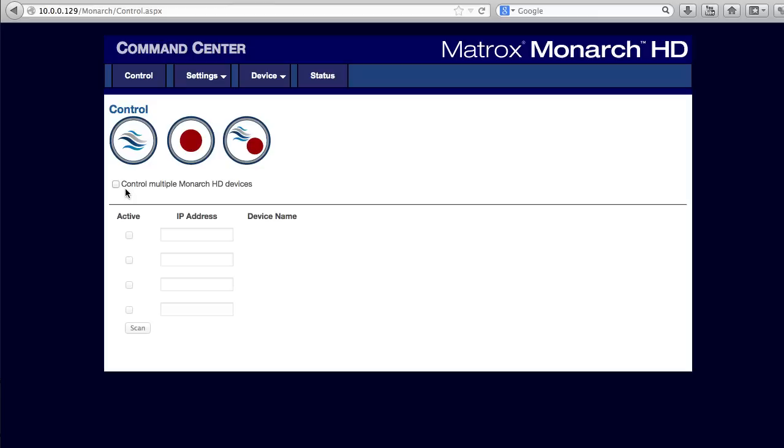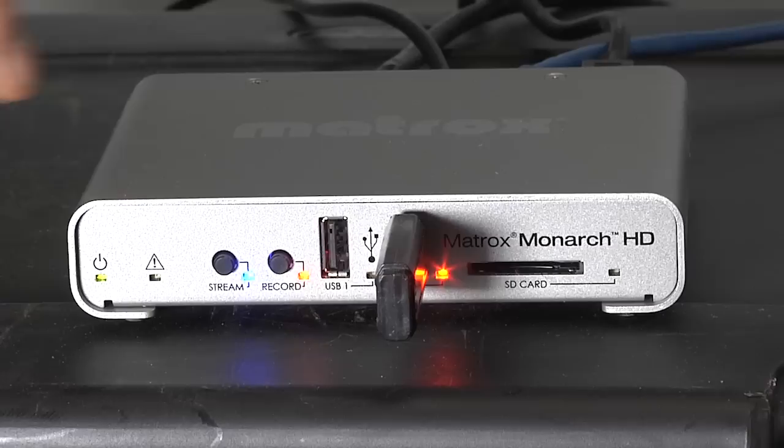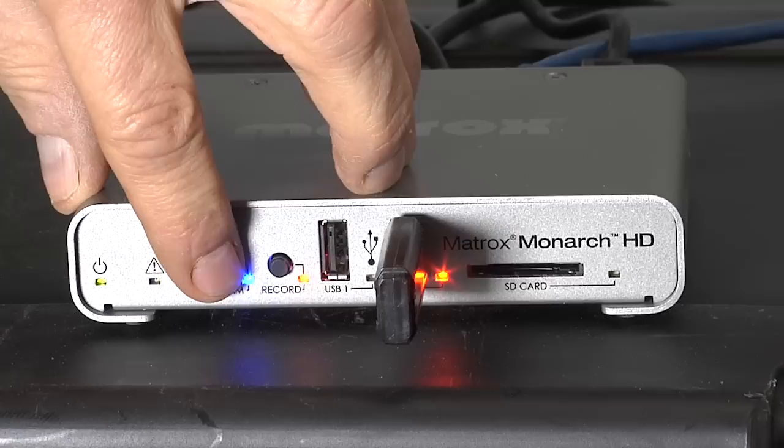When you're ready to go, click Control, and you can start streaming, recording, or both via these buttons. If you have more than one Monarch installed, you can control them all from this interface. If you're using the Monarch in the field without access to the interface, you can use the buttons and status lights to control operation.